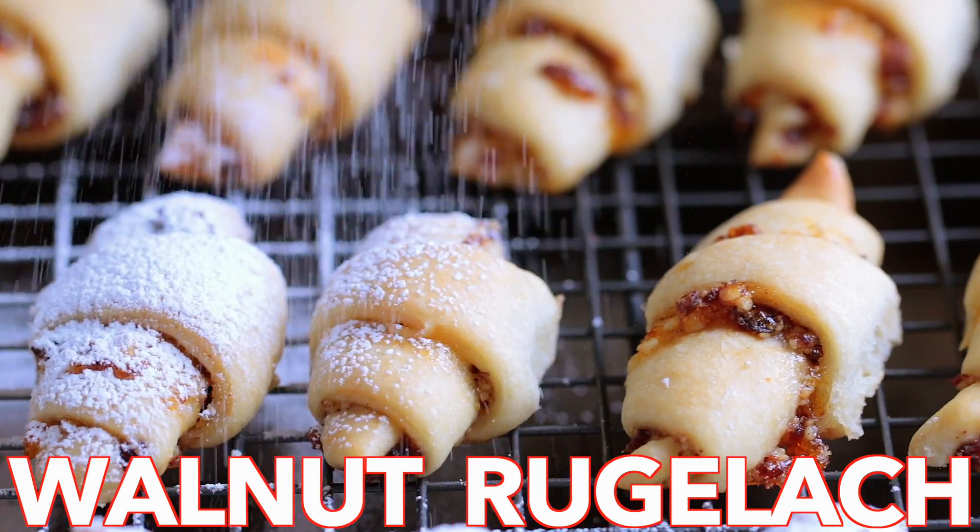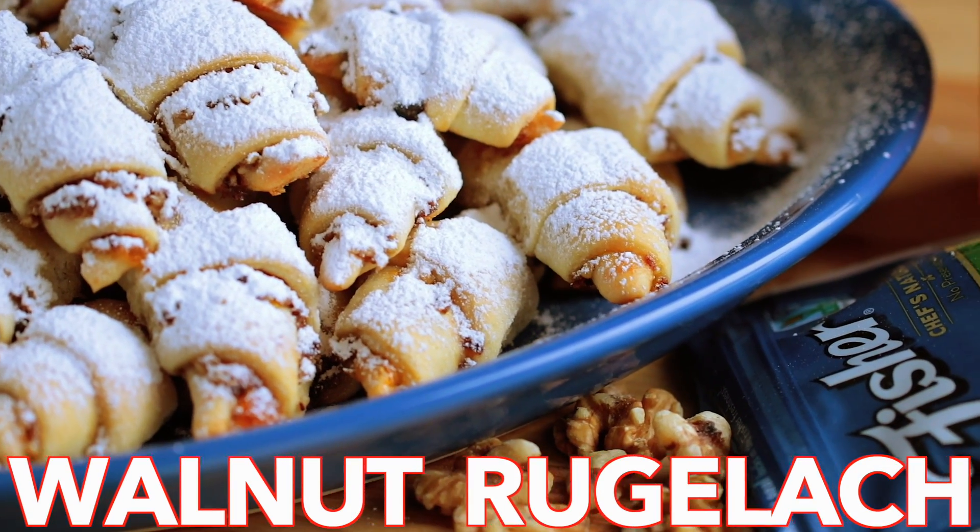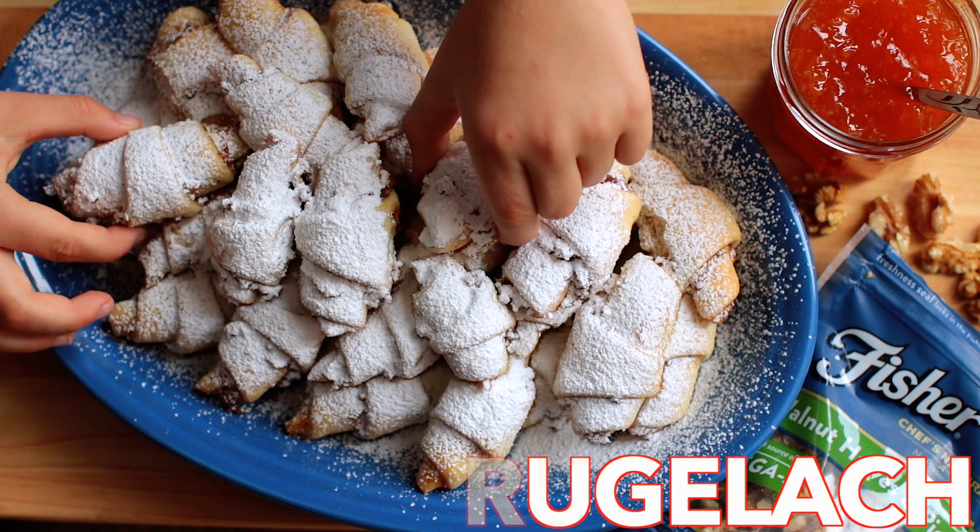Hey everyone, it's Natasha of natashaskitchen.com. We've partnered with Fisher Nuts brand to bring you the perfect cookie.